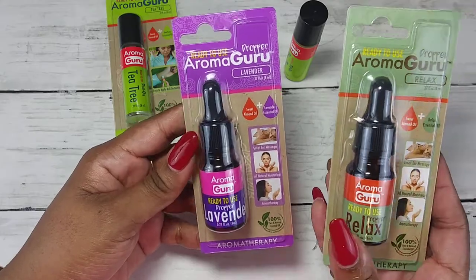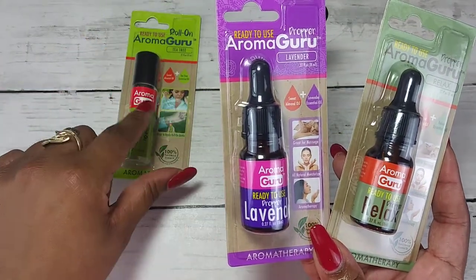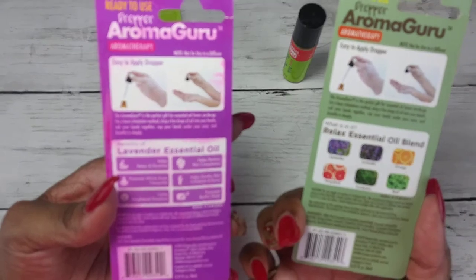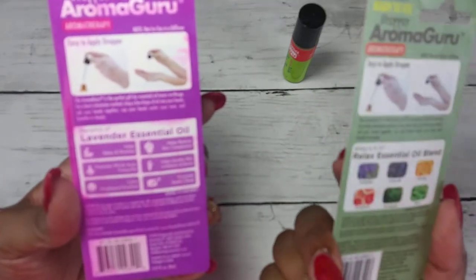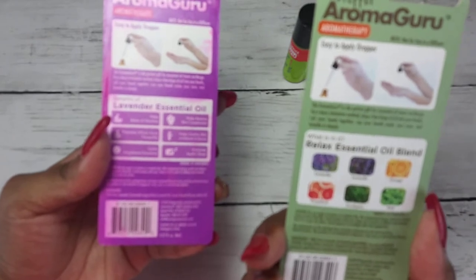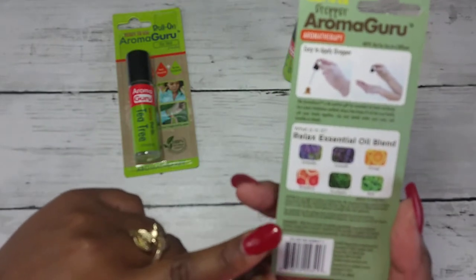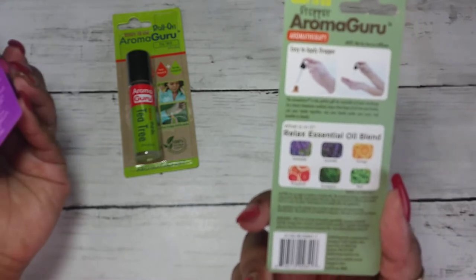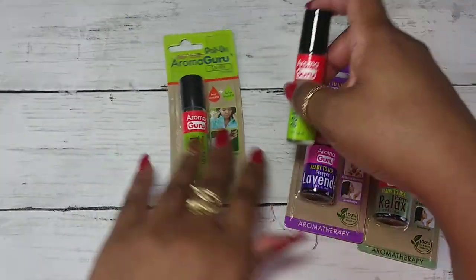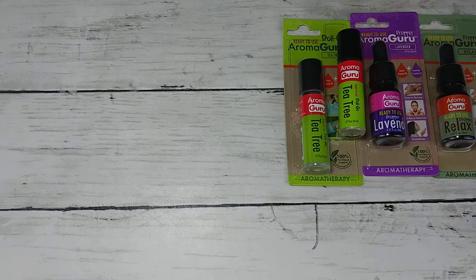The lavender one and the sweet almond oil ones would also be nice as cuticle oils if you want something different. These are good too — very natural. 100% pure lavender is the first ingredient in both of these, then sweet almond oil. This one also has orange oil, basil, eucalyptus, grapefruit, and lavender — a lot of nice oils, and I bet it smells amazing. Nothing in here is impure; it's all good oils.